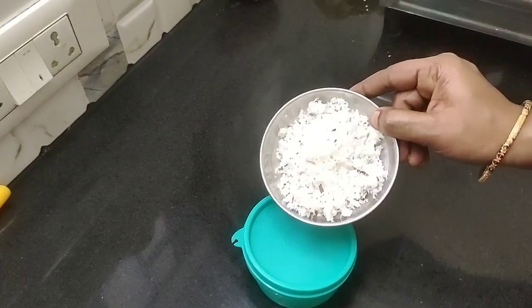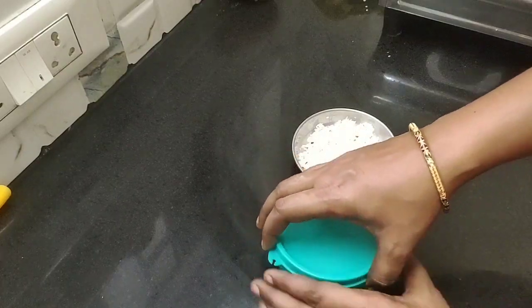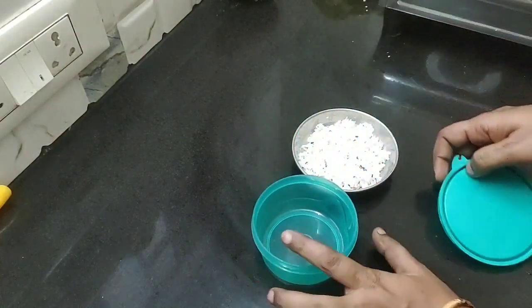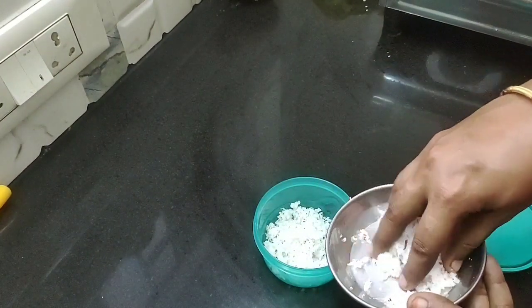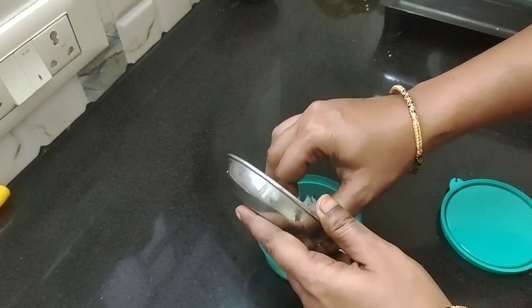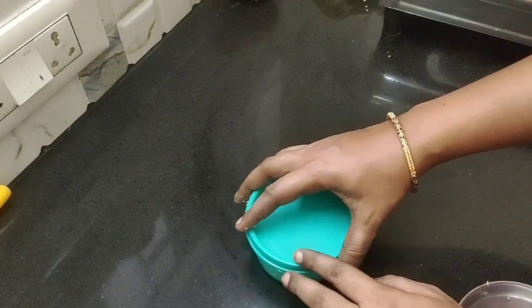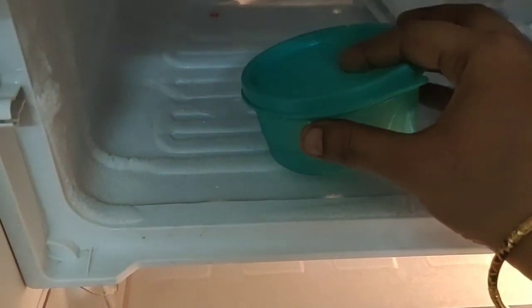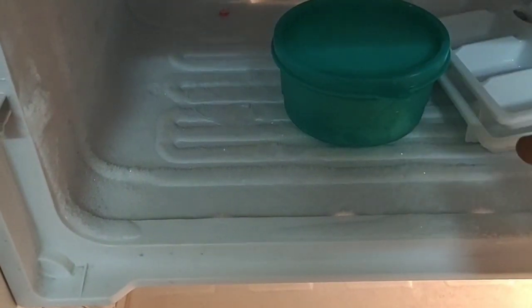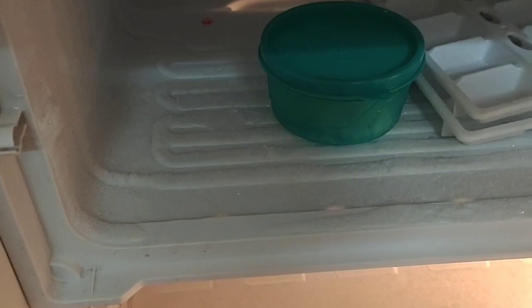When you are ready, you can store it immediately. We store the meat in a tight box. Put the meat in a full box. Put it in the fridge. Put the meat in a freezer. Put the meat in a tight box in a freezer.